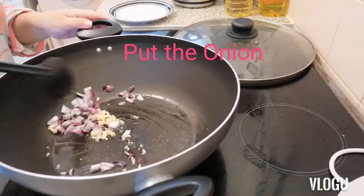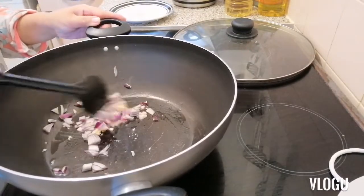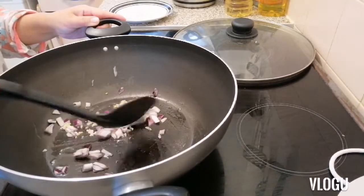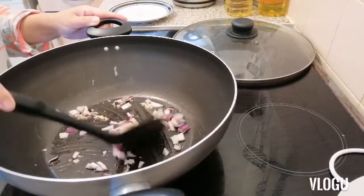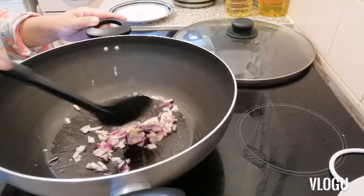I will put it in and go to the chicken. We will mix it together and put a little bit of pepper and mix it all up. This is the sweet thing — mix it all together.